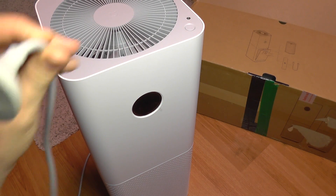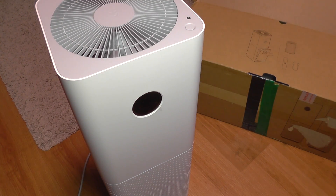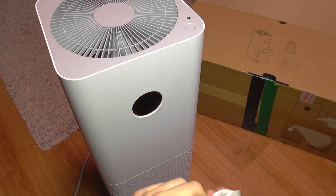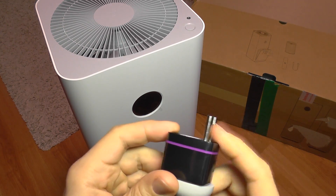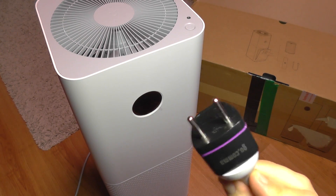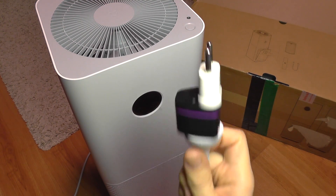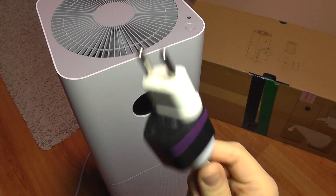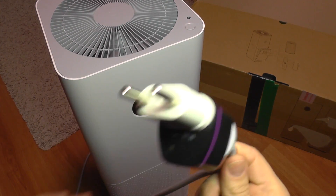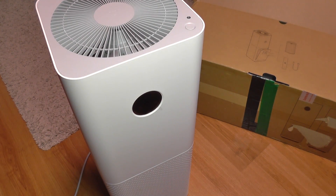What I don't like about this air purifier is the provided power cable, which is a Chinese type. It does come with a European adapter, but this will not fit most European sockets without using an additional adapter. The whole arrangement is a real mess, so I'm actually considering cutting the cable and replacing it with a direct European plug.